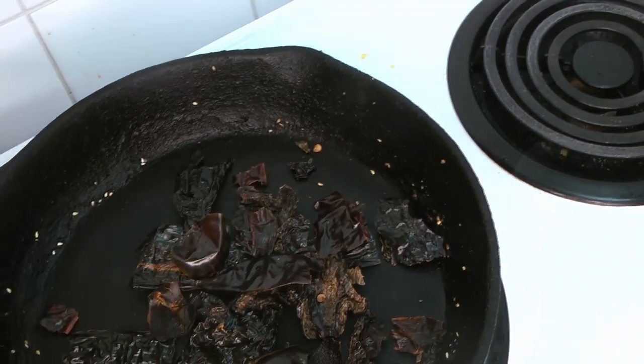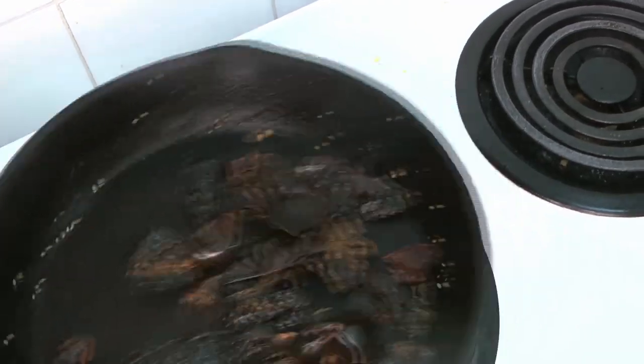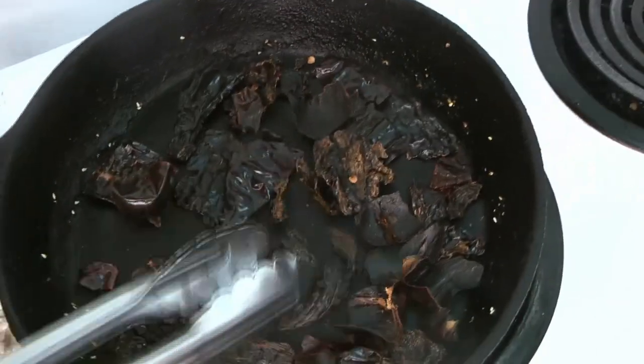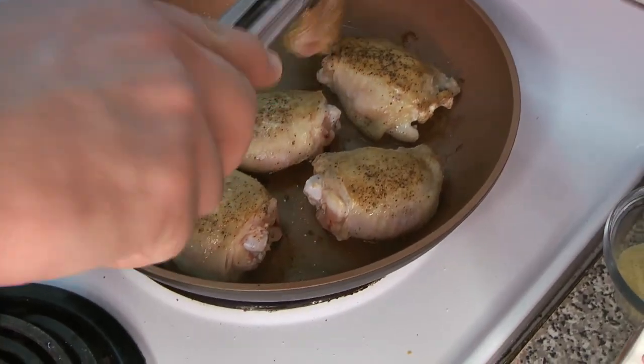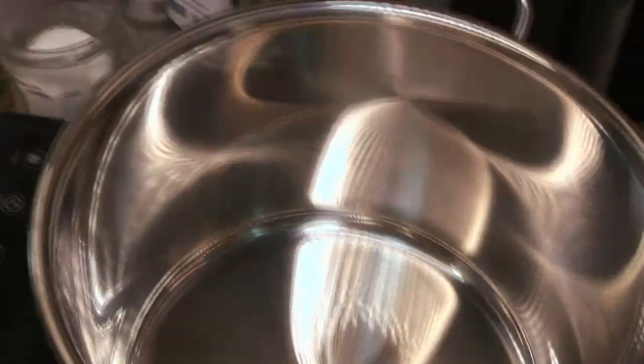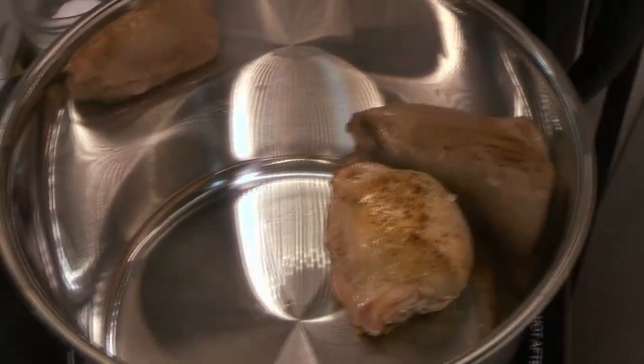We're also going to put all of our dried chili peppers in the pan to get a little bit of toast on those as well — get them nice and warm, sort of wake up that aroma. We want to get these nice and toasty on the outside as well. Once you've got a little bit of color on both sides of your chicken, they are going to go into our pot — this is where this is all going to stew together.